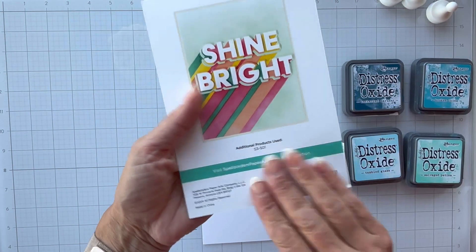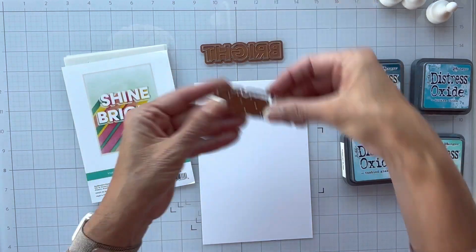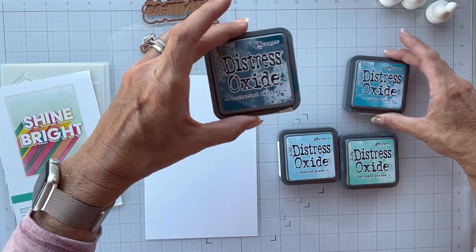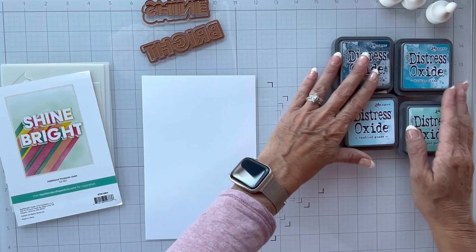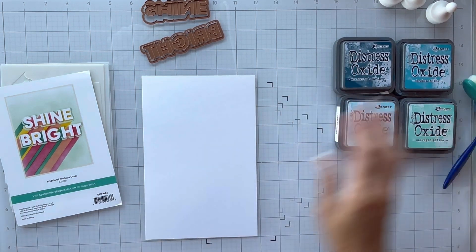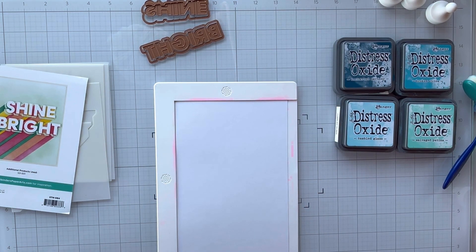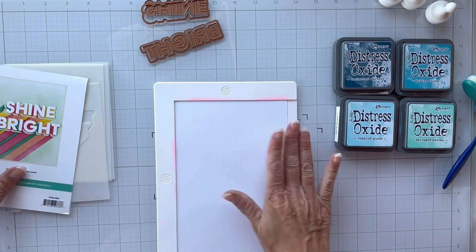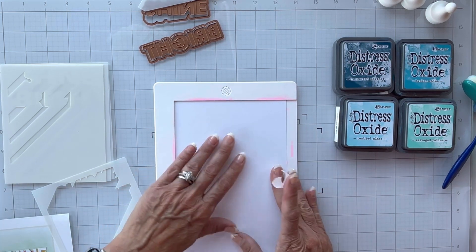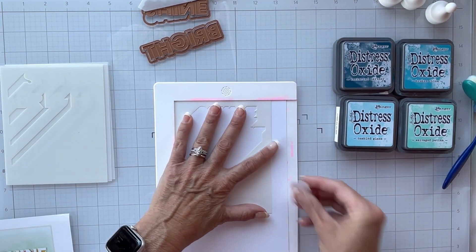Hello everyone and welcome, it's Shanna. Today is actually a part two of a video I did October 14th with the disco balls, but I'm going to use this Shine Bright product — a layered Shine Bright stencil with five layering stencils and a mask. I'll use my Uncharted Mariner, Broken China, Tumbled Glass, and Salvaged Patina inks to create a card. This is the second video of three; the first used the disco balls and a glimmer plate.